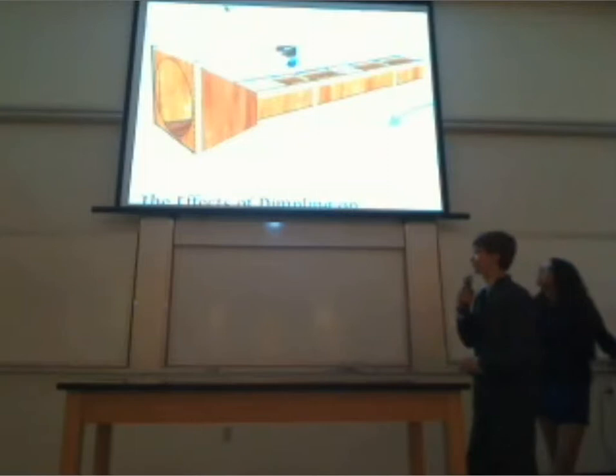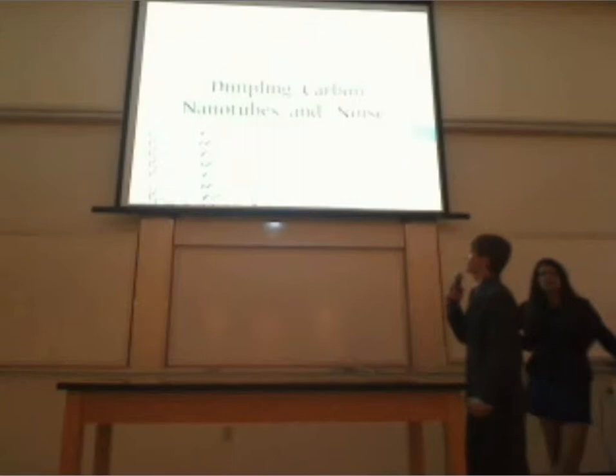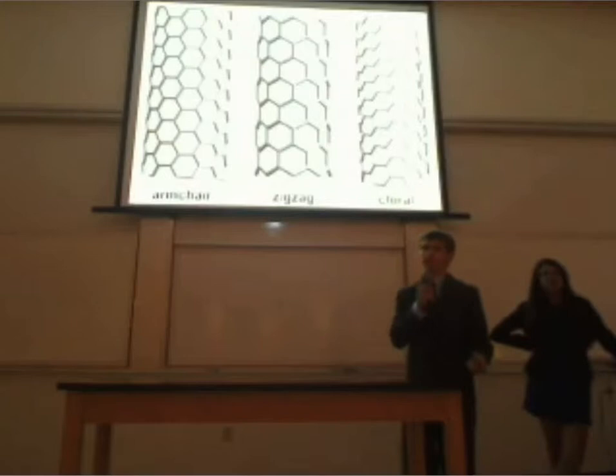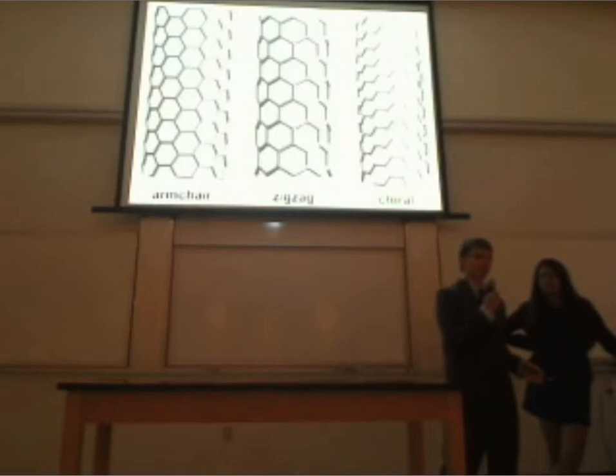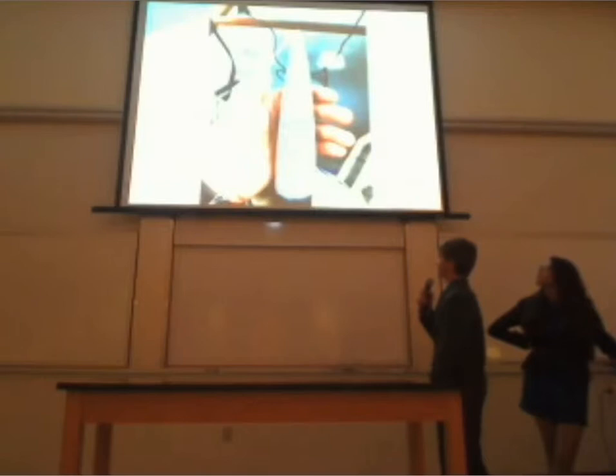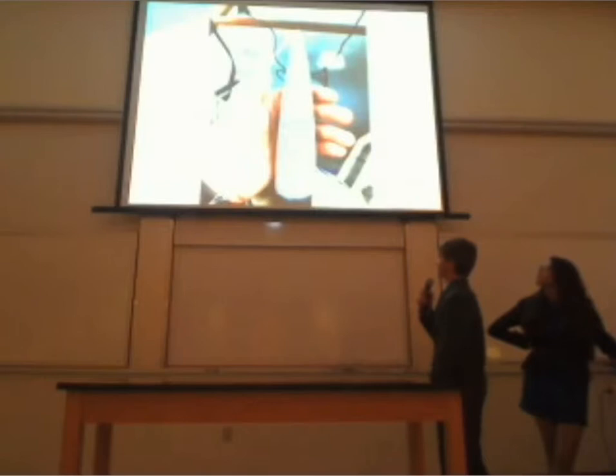That was the original design of our wind tunnel — we didn't actually end up using that design. Before telling you about that, we have to explain dimpling, carbon nanotubes, and noise. Carbon nanotubes themselves don't have a direct connection to golf balls, but the pattern of carbon nanotubes does. Those are the three patterns we used for our dimpling: armchair, zigzag, and chiral.